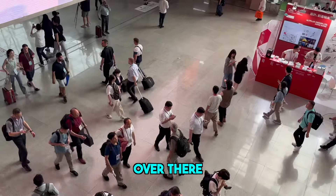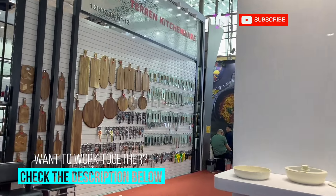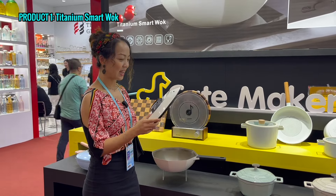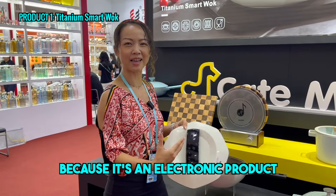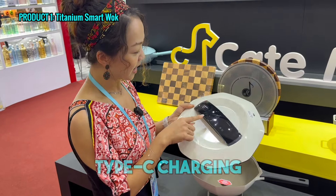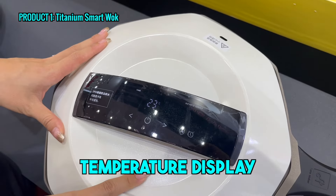Area 8 — over there, we need to enter for a bit. Look at this Titanium Smart Wok. I found it very interesting because it's like an electronic product, but it's a wok. Here, as you can see, you can charge it with a Type C charger. And here is the temperature display so you can see what temperature is in the wok while you're cooking.